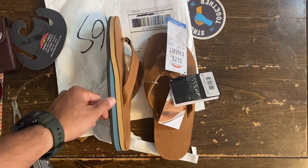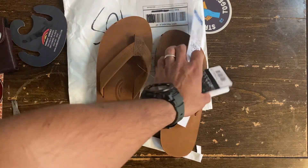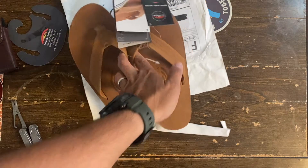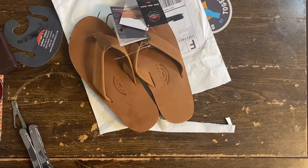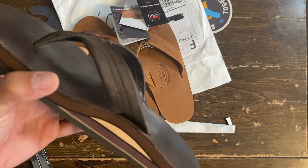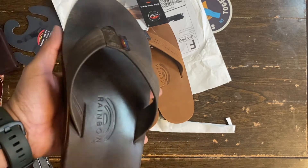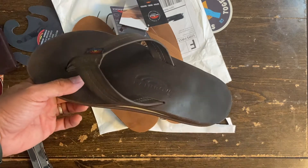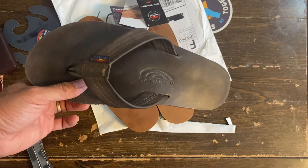Great sandals from so-called SoCal — these are from Orange County, about a two-hour drive from here. For comparison, guys, these are my espresso color pair. I did a review and unboxing of these a few months ago, I think around last summer.